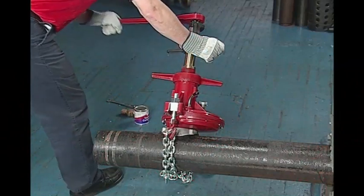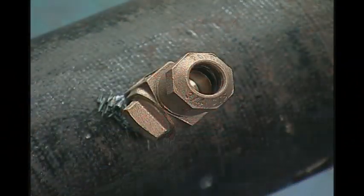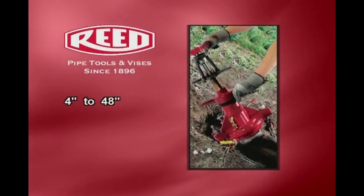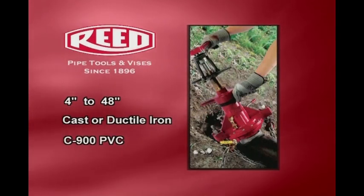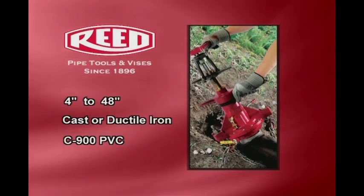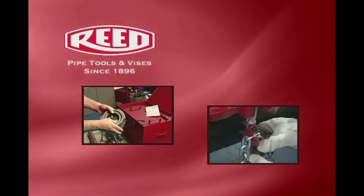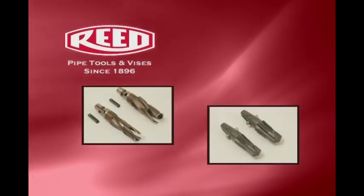The TM1100 tapping machine drills and taps pressurized water mains for direct insertion of a corporation stop. The TM1100 can be used on 4-inch through 48-inch cast or ductile iron and C900 PVC. The base machine requires saddles for specific size pipe and chain extensions above 16-inch mains. The TM1100 uses Reed DT series drill taps.